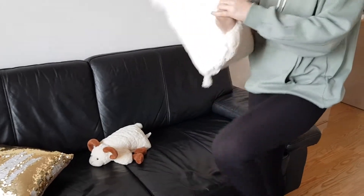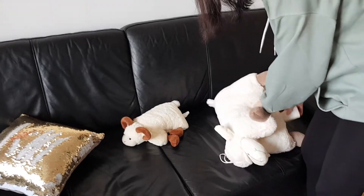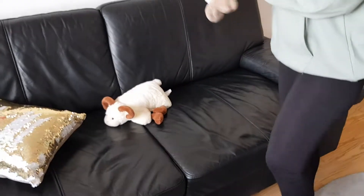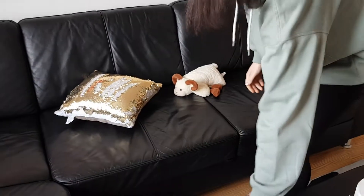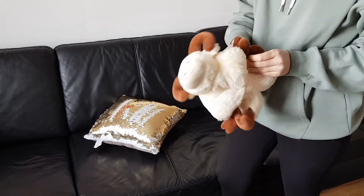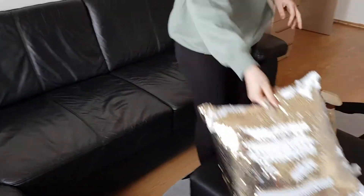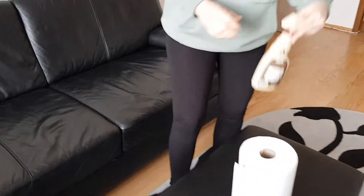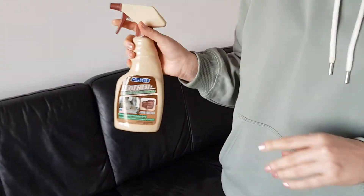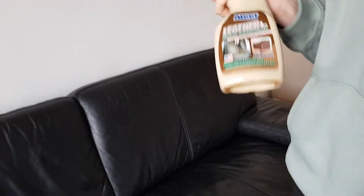Hi guys, today we are going to do some cleaning because having a little sister is a little bit hard. I am going to clean this leather pouch — you can see her foot is on it with this leather.